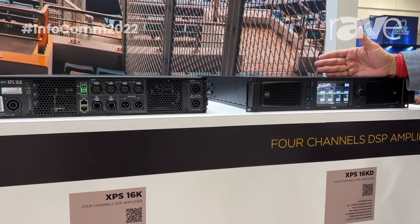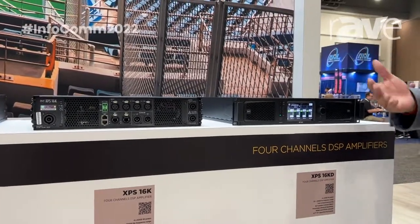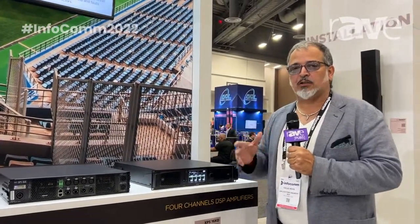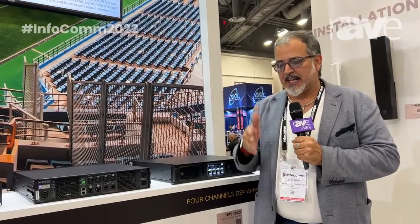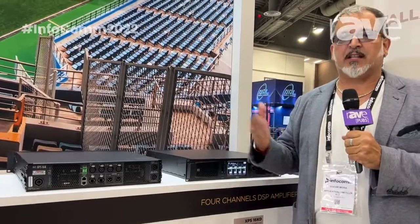The idea behind making this kind of amplifier came from years of making active systems. We kept our active systems, but now we have a solution for customers who want to work with passive systems. The idea is you go from the amplifier with one cable — IP69, eight pins — directly to the first box. From that box, you can link the next boxes on the same channel. The amplifier automatically detects the impedance it is working with at that moment.